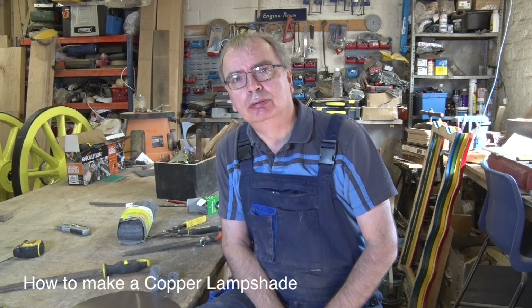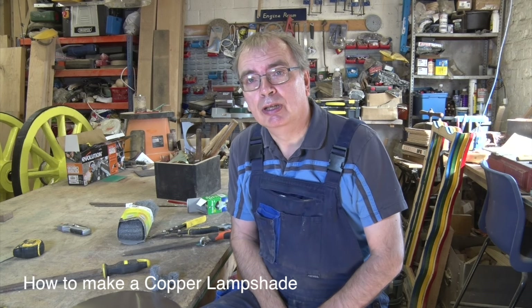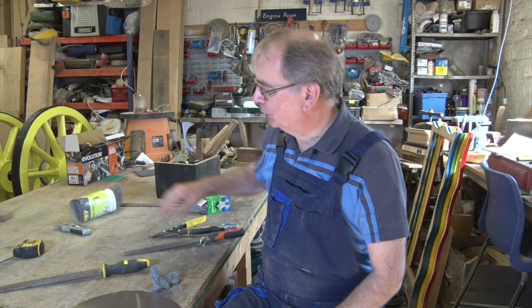Welcome back to my workshop. I hope you like the new style titles. Despite the fact that in the previous titles I used royalty free music, apparently that's not good enough to stop someone trying to get royalties out of me. So I've decided to do away with conventional music — I can make my own. Anyway, enough of that, let's get on with something useful.